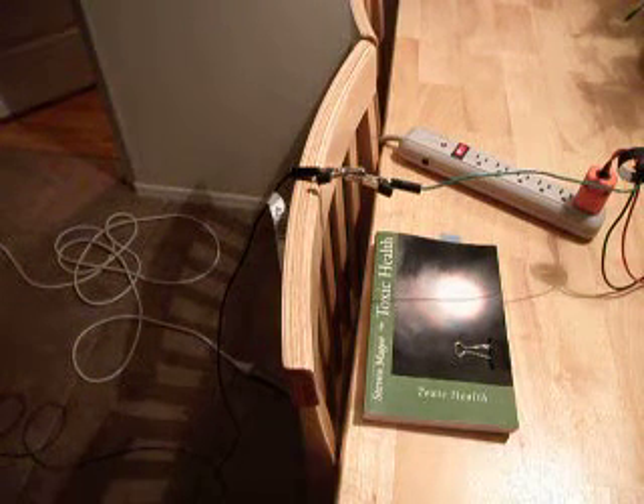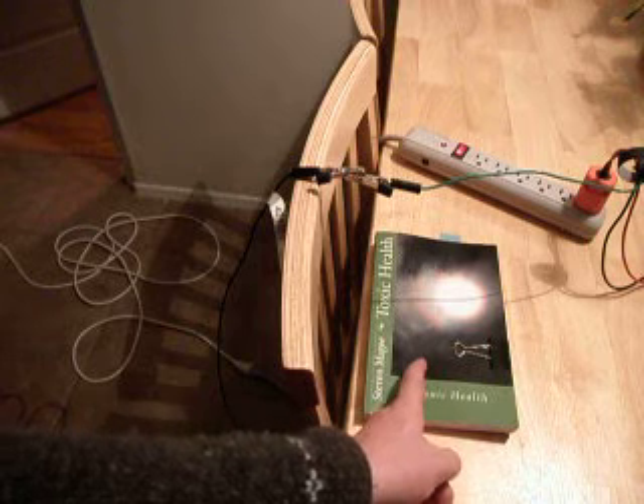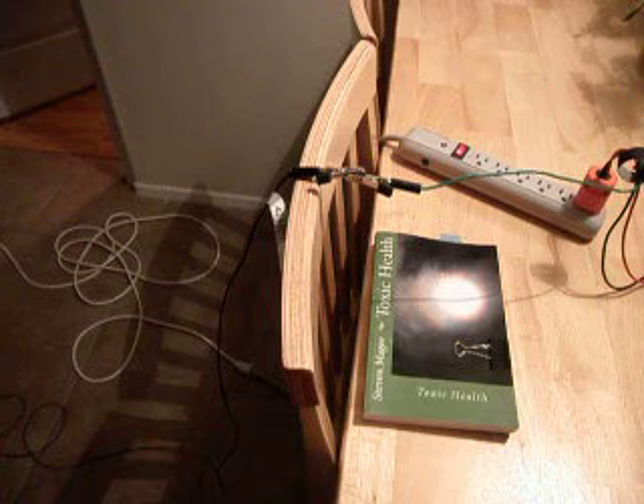Hi, my name is Stephen McGee, and I'm the author of this book called Toxic Health. We're going to be looking into one of the subjects of toxic health, which is grounding systems.